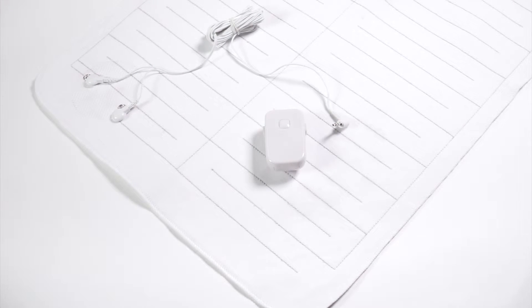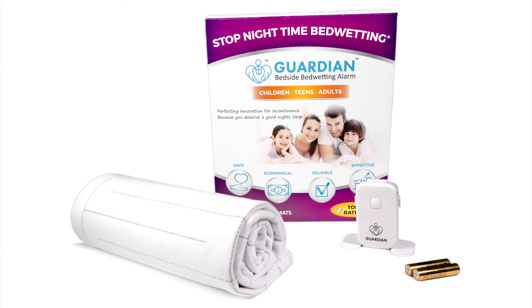To begin monitoring for bedwetting again, either flip the mat over or use a fresh dry mat. Guardian Bedwetting Alarm offers greater comfort and convenience over traditional sensors. The Guardian is available in sets of one mat or two mats for those who wet the bed frequently at night.